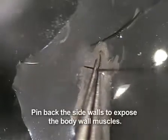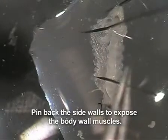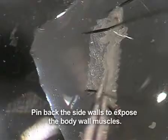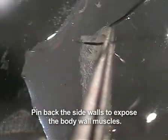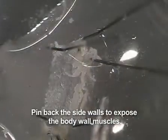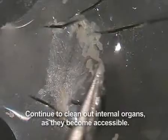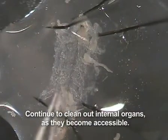Now expose the interior body muscles by pinning back the flaps made by the incisions. Be sure to stretch the body walls open horizontally and vertically when pinning down the flaps. Remove any remaining organ pieces and wash once by adding fresh HL3.1 buffer.